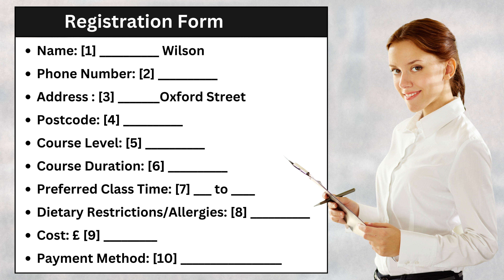Of course, I'd be happy to help. First, let's get started with your name. My first name is Michel — M-I-C-H-E-L — and my last name is Wilson. Now may I have your phone number? Sure. My phone number is 0203 048 4377.